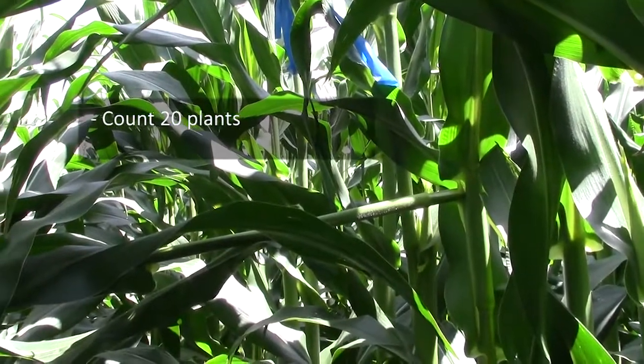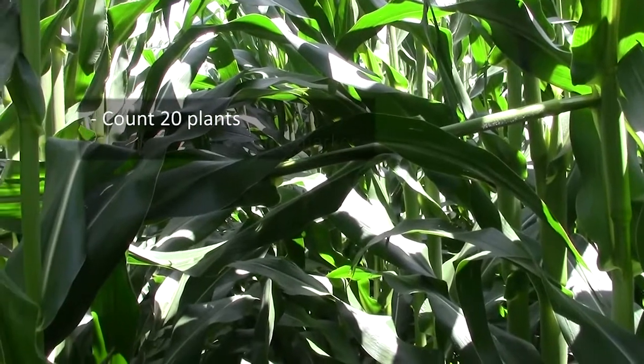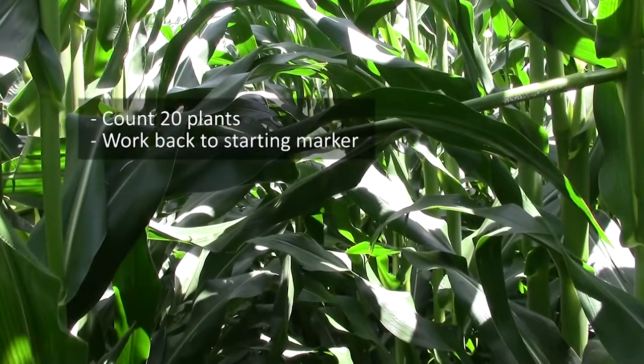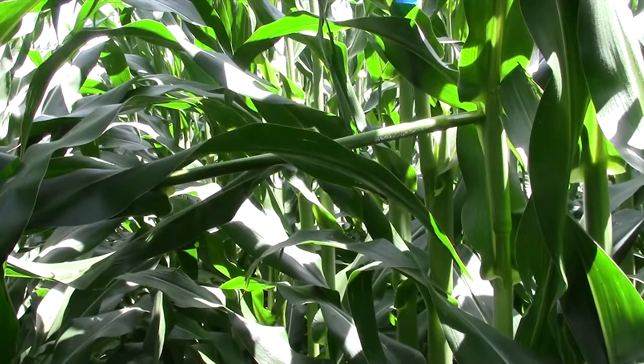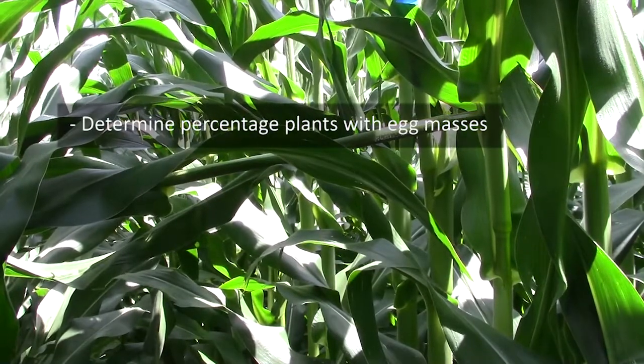From there, I'll count 20 consecutive plants and start checking at the 20th plant and work my way back to my marked spot. Once I finish scouting the field, I'll determine the percentage of plants that had egg masses.